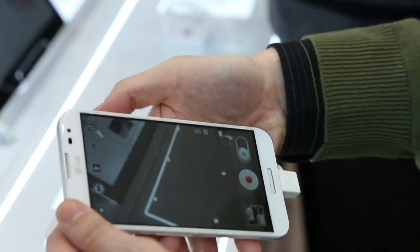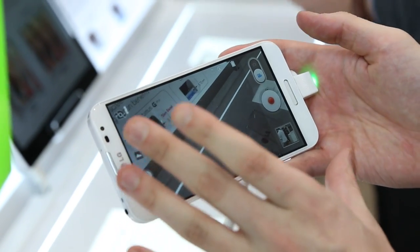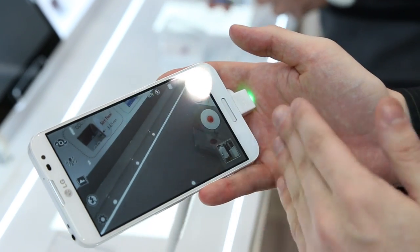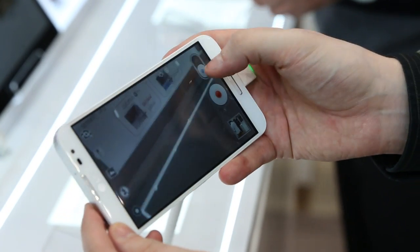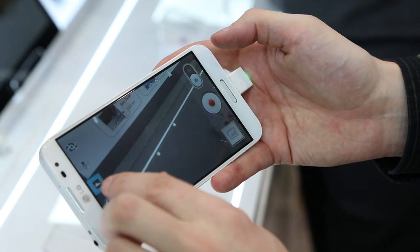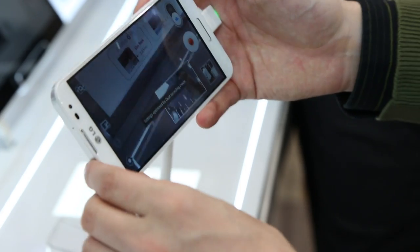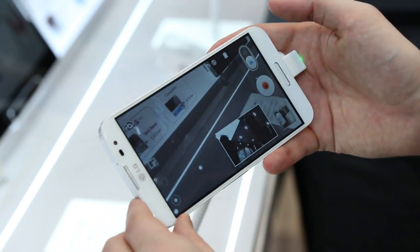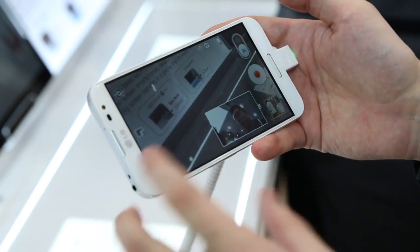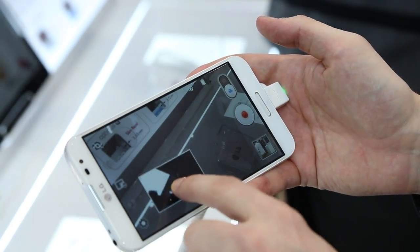I'll show you one other kind of unique function that they showed me here. It's got a pretty good camera — 13 megapixel rear camera, 2.1 megapixel front, with a little bit of a widescreen. But if you're recording video, you can switch into video mode, go to options and do dual recording. And it'll actually record you while you're recording on the rear camera, so you're recording two sides at once. You can adjust the picture up here.